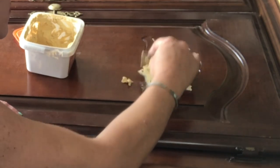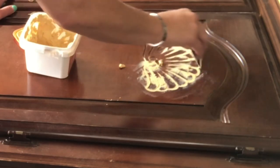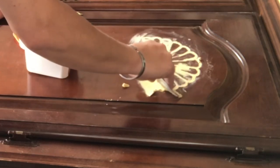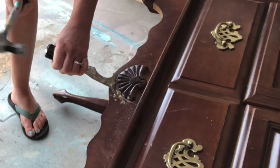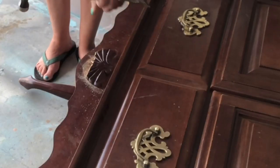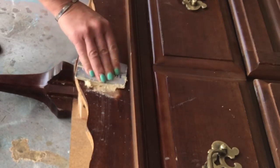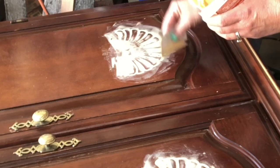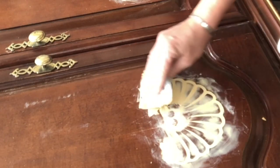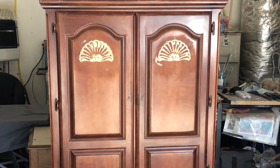Using some wood putty — I'm using Elmer's — it doesn't really matter what brand you use as long as it's paintable and stainable. Same thing here, this decal has got to go. I put two layers of wood putty to cover up my seashells, making it pretty smooth. Now let's go ahead and sand that to a nice smooth finish and we are ready to go.